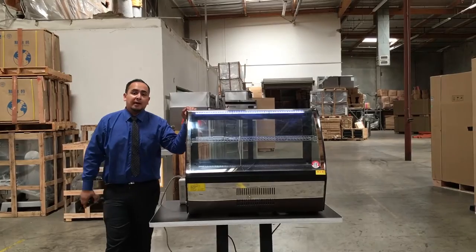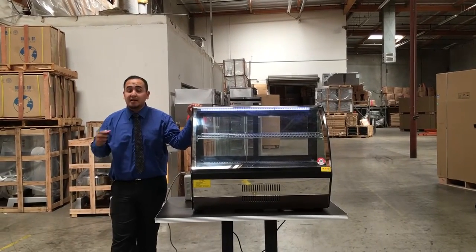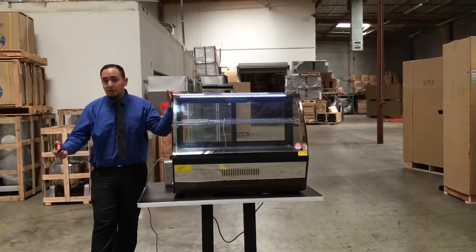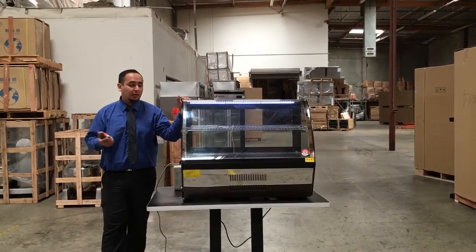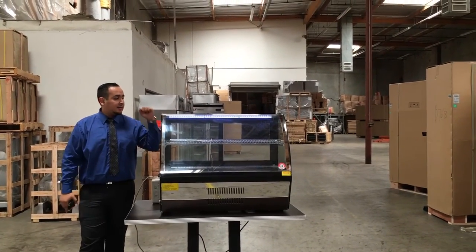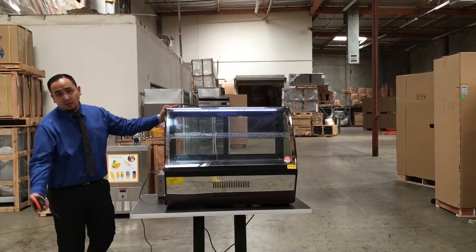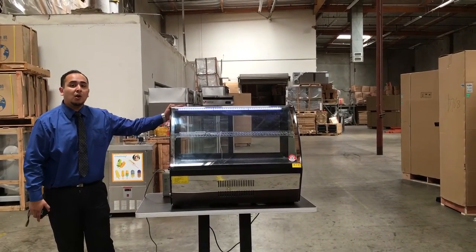If you order it off our website, it takes anywhere from three to seven business days depending on where you're located. If you have any questions, give us a call and we'll help you out. This is the deli case DC36 — let us know if you're interested. Thanks for watching!